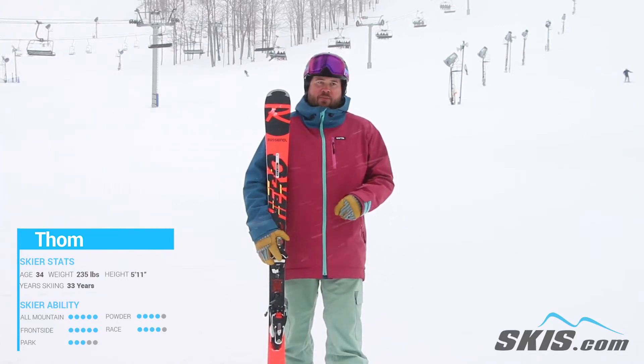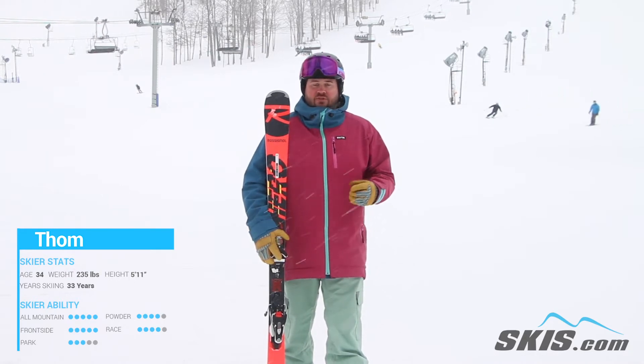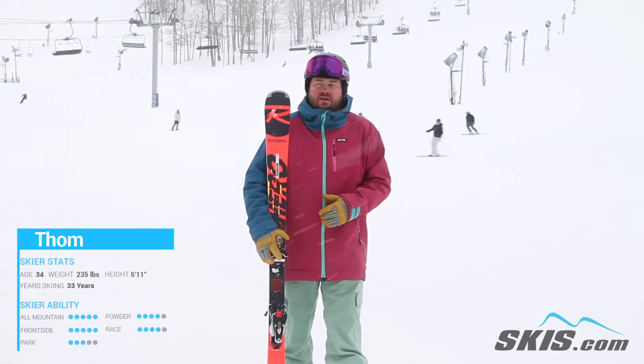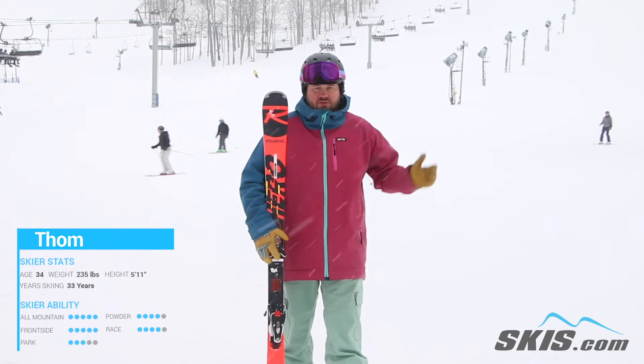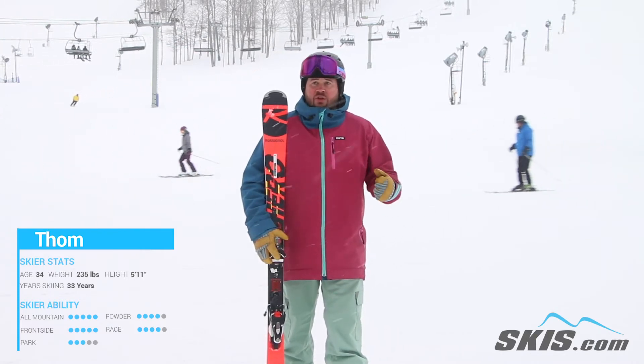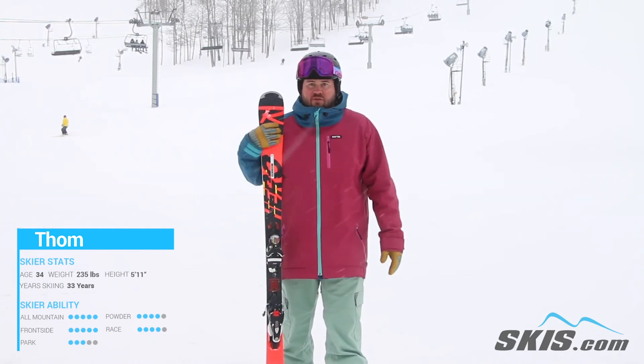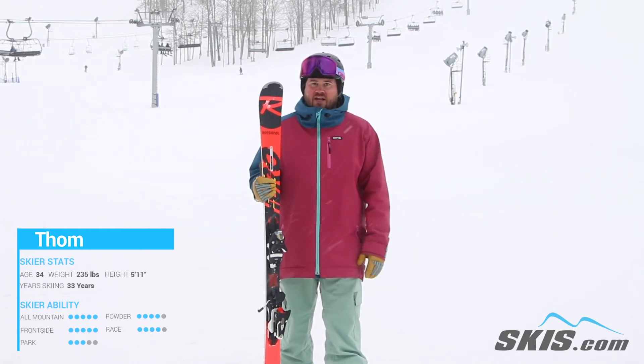It's a ski that you have to put a good amount of energy into to get a lot back out of it, but it's definitely worth it. Somebody who's a stronger skier is really going to find this thing in their wheelhouse. The more you push into it, the more energy it's going to give you back. And it really will surprise you how much you can load these things up. Definitely for your advanced skier who wants something frontside and that GS carve.